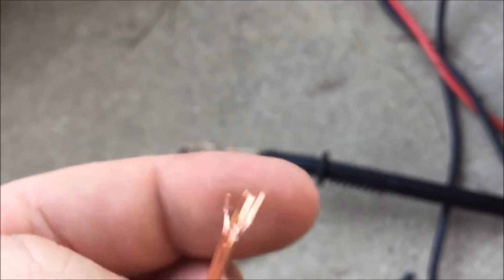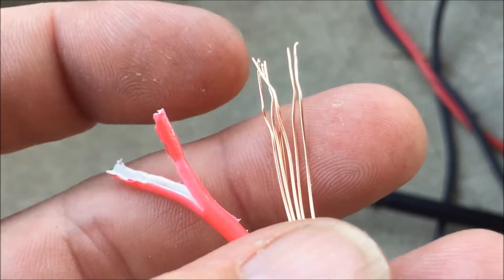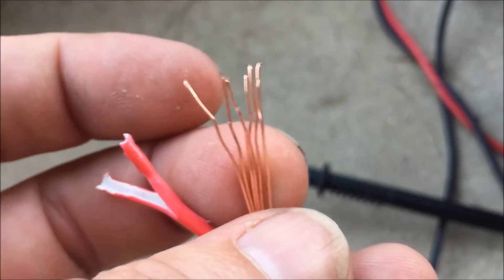It's a couple of bucks. It's fairly strong because I've still got to hold those bus bars down somehow. So I reckon that's going to be a win — at least for one end of the battery, that's going to be a really good, clean source of cheap copper.